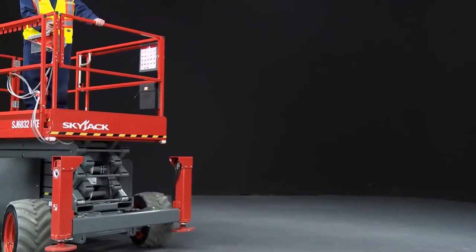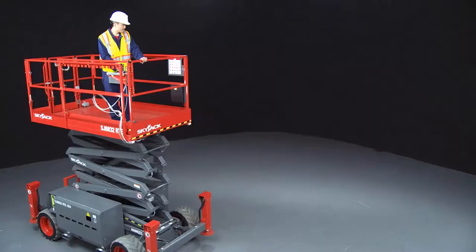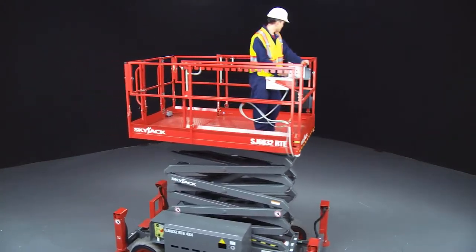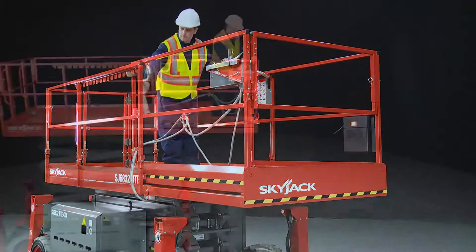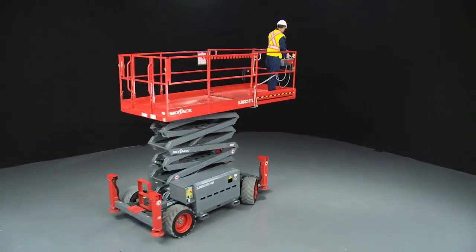Compact Rough Terrain Scissor Lifts can be driven retracted in a wide range of conditions and grades, and they can drive elevated on firm level ground. A roll-out extension deck with folded down handles, which can be locked in any position, increases available workspace and provides added flexibility with good up-and-over capability.